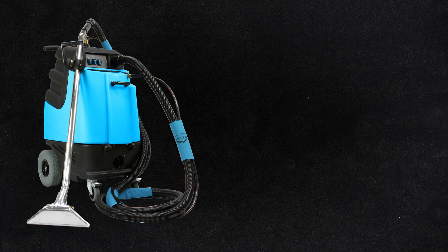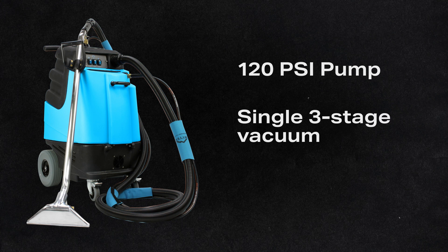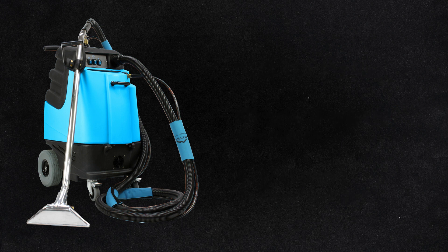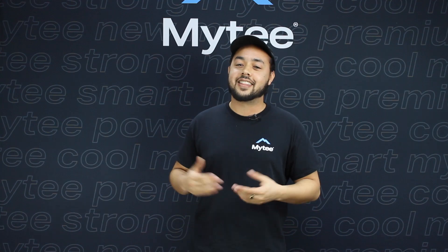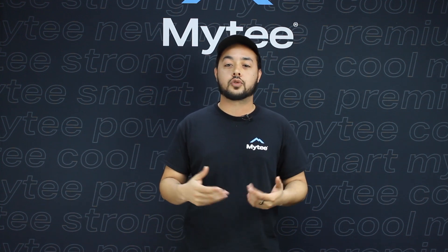With the 2002 CS you're going to get an extractor that has a 120 PSI pump, a powerful three-stage vacuum motor, and a 1200 watt inline heater. With the machine itself you also get a stainless steel dual jet 12-inch wand, as well as 15 feet of vacuum and solution hoses. This option is a great pick for any cleaners that need a budget-friendly model to get started with before they move on to a more powerful machine.